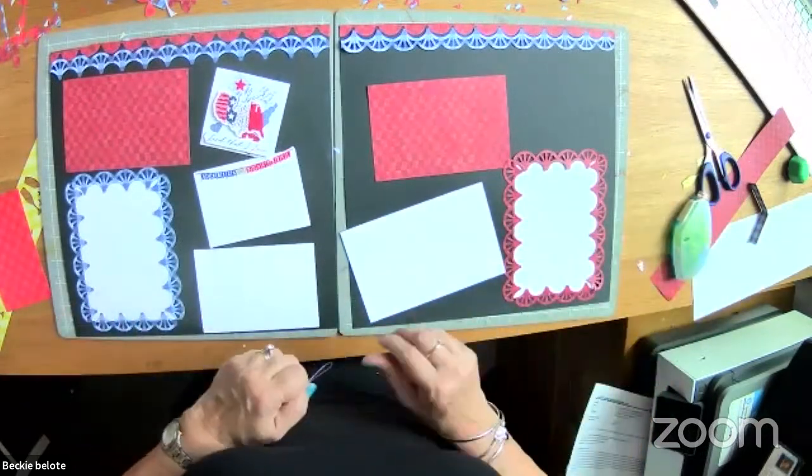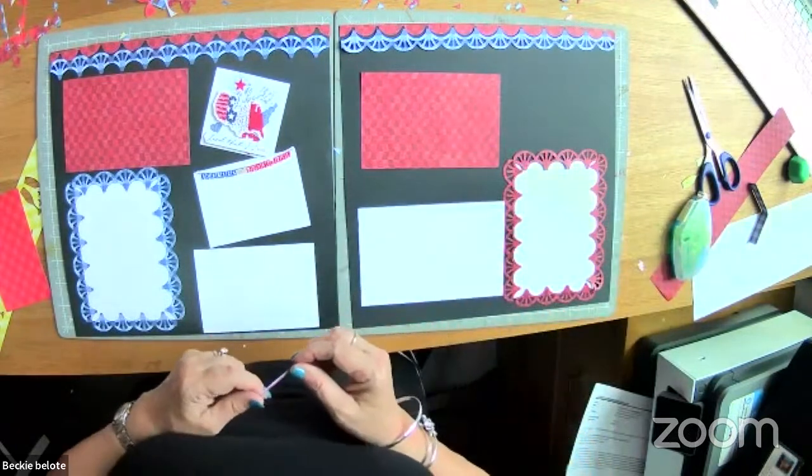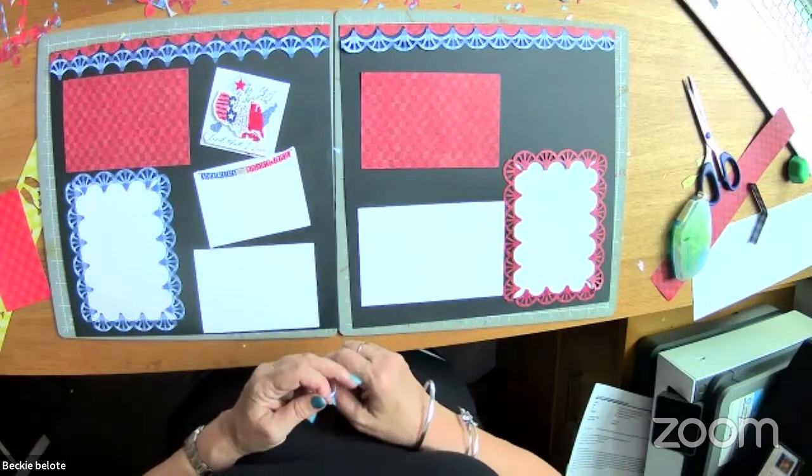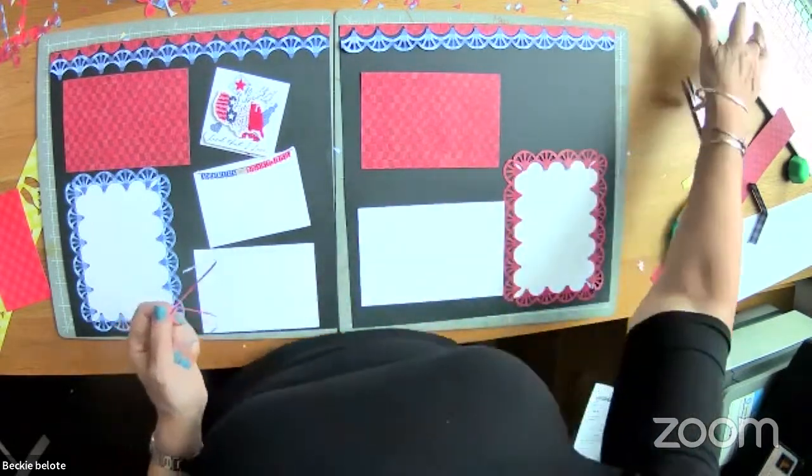A lot of you have been asking about my blog. Since conference I've been re-inspired to be more consistent, and I'm going to try to get more page spreads up. You should follow me at scrapbookwithbecky.com. Some of you asked to join my VIP group — that group is for my clients. I won't let you in if you already have an advisor, and I don't even let my advisor team in there since they have their own place.